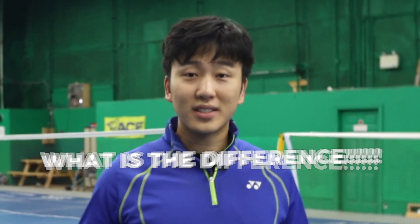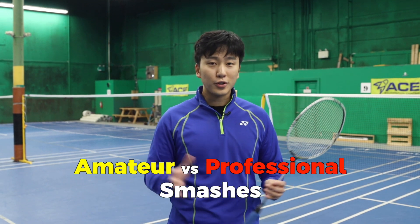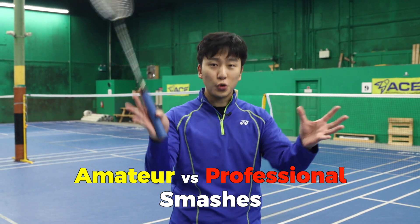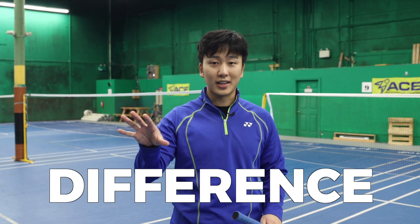Amateur versus professional smash — what's the difference? Why is your smash not as fast as a professional smash? Today we're going to show you all the differences between these two roles, identify them, show what an amateur smash is like and what a professional smash is like, and we'll see how you can learn from that.